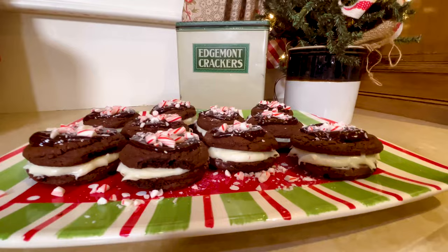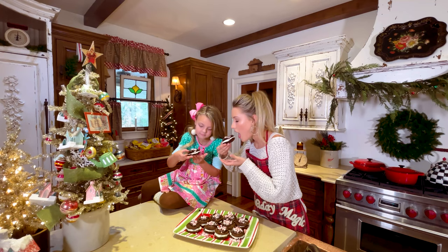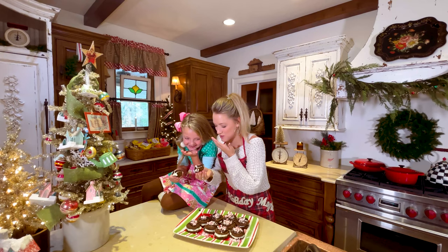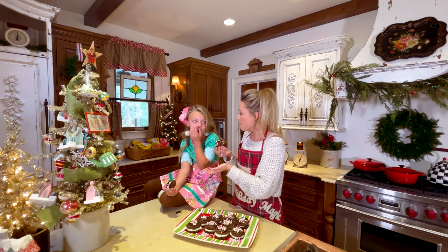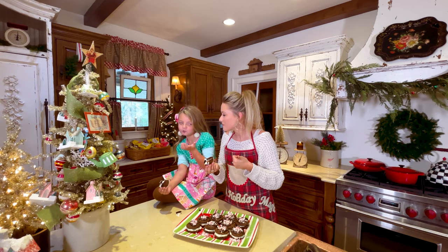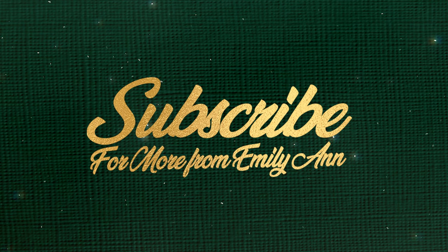All right, they're all done. They look so good. You want to try one? I give that a 10 out of 10. You like it? So good. Did you have fun? 10 out of 10 — y'all got to try this recipe. Can you wish everybody a Merry Christmas? Merry Christmas, y'all. Bye!